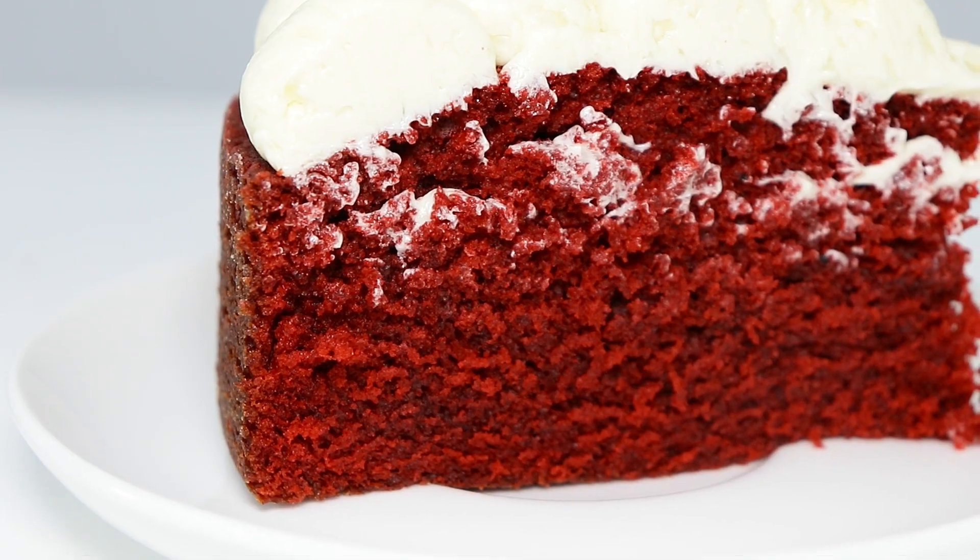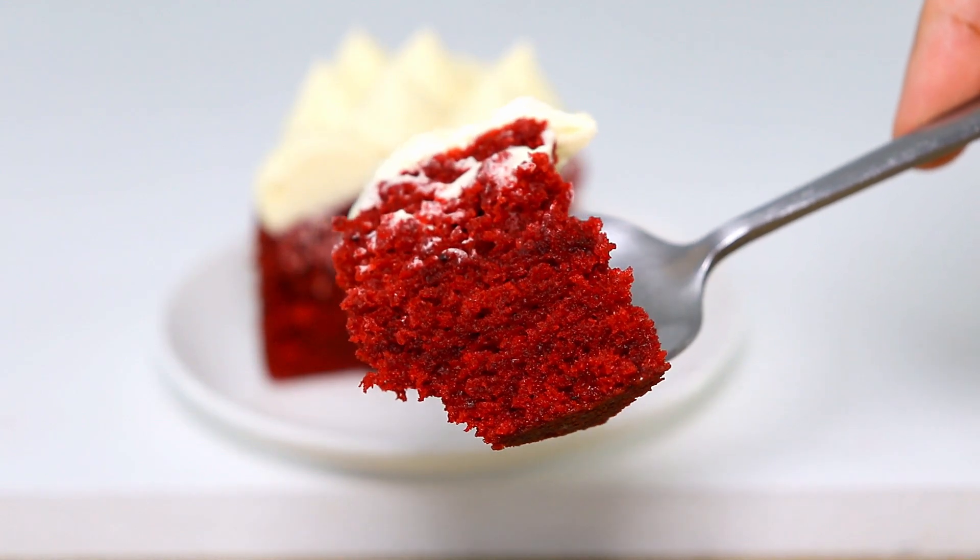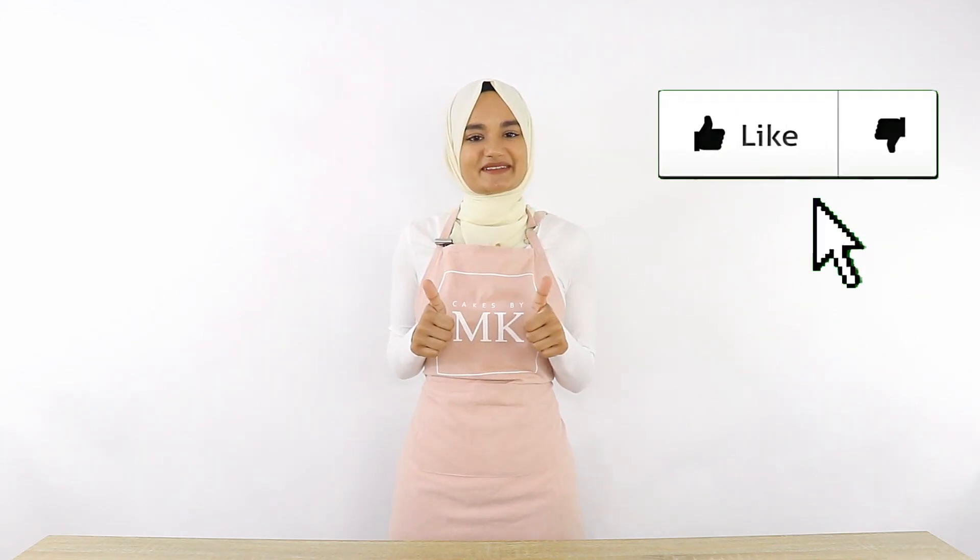Hey everyone and welcome back to my channel Cakes by MK. In today's video I'm going to be sharing with you guys my super delicious and moist red velvet cake recipe. If you're new to my channel welcome, and if you enjoy this video please give it a thumbs up below.